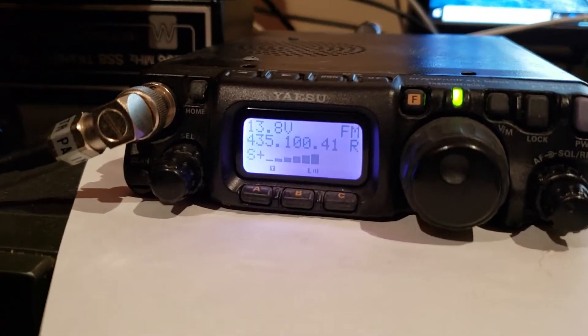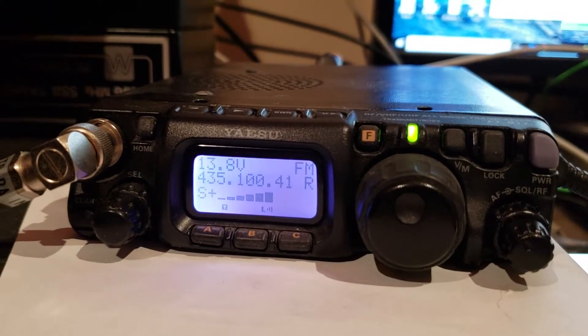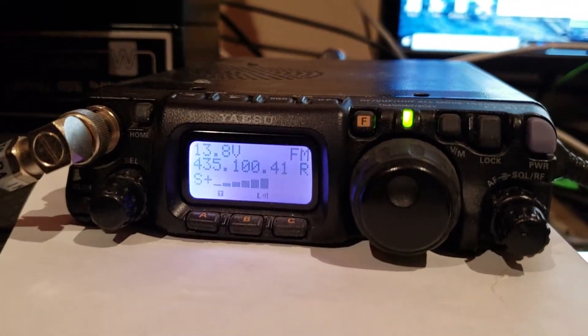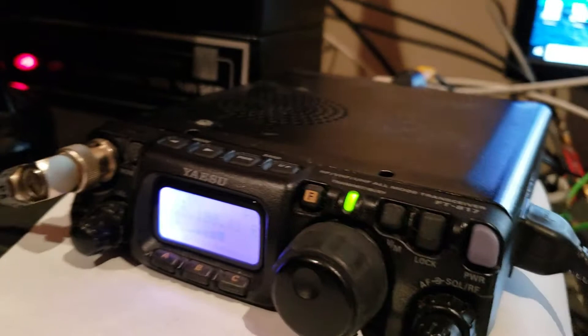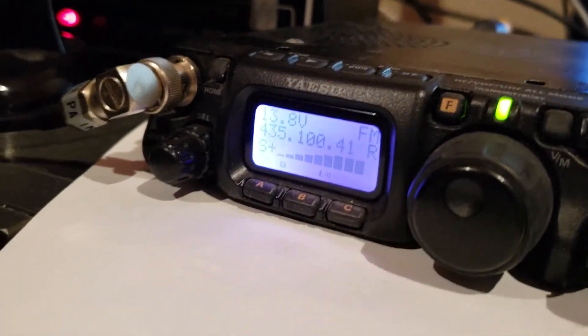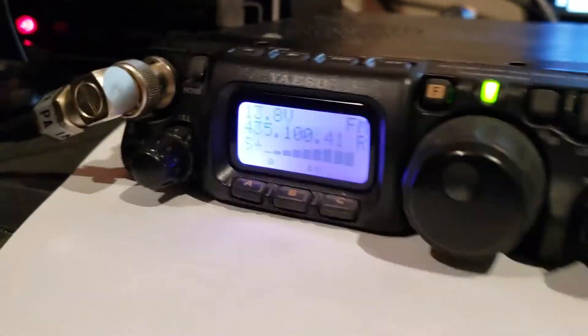Thank you very much. This is VK2XRAY Alpha XRAY testing with VK2AZ on 2.4 GHz, specifically 2.4031. This is a new homebrew transverter, currently putting out 100 milliwatts — so massive QRO there. VK2AZ, VK2XAX.